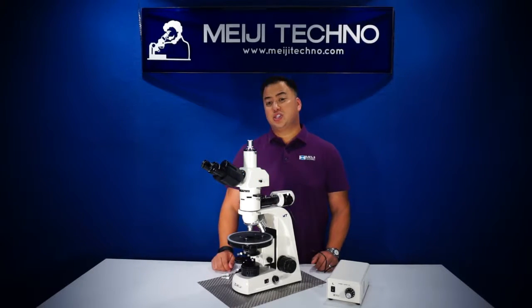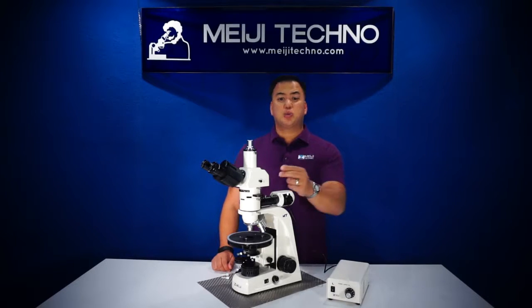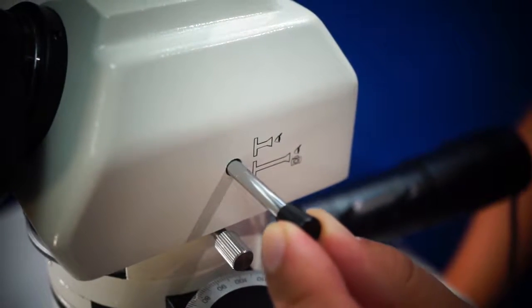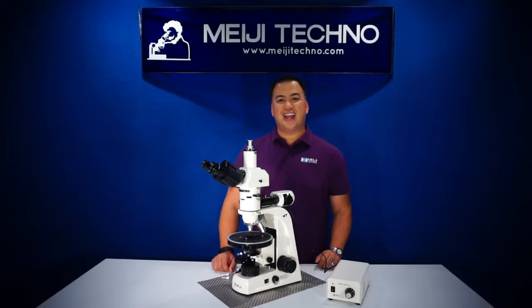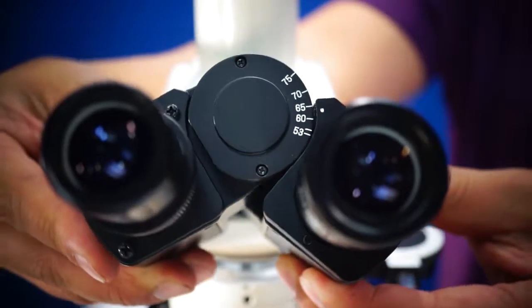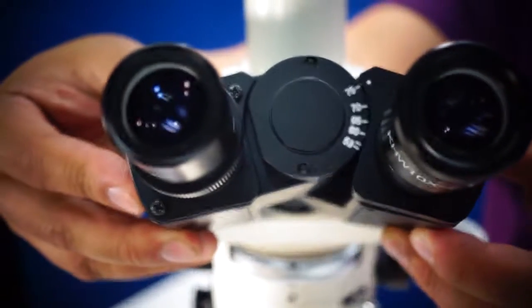The MT9400 series trinocular head comes with an 80/20 beam splitter for image or video capture, meaning that 80% of the light travels to the trinocular tube and 20% travels through the eyepiece. All heads have an interpupillary distance of 53 to 75 millimeters.